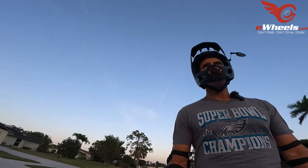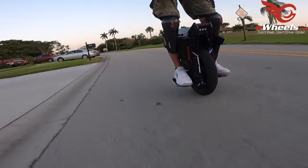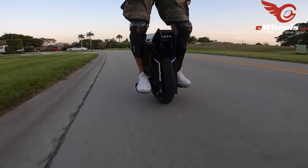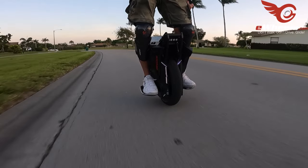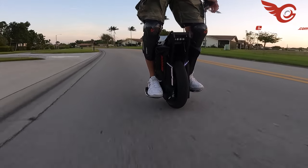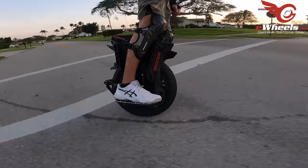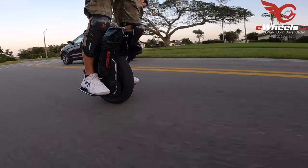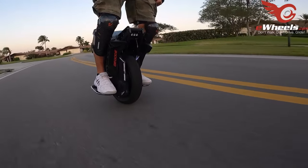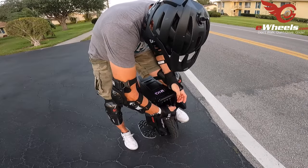Bye-bye, smelly slow truck! I noticed when this wheel was in New York they had e-rides pedals on it; I didn't know if it was going to ship that way. But they put the stock Begode spike pedals on here, and they're fine. They're comfortable enough, they're big enough. My initial feedback is the pedals feel good.